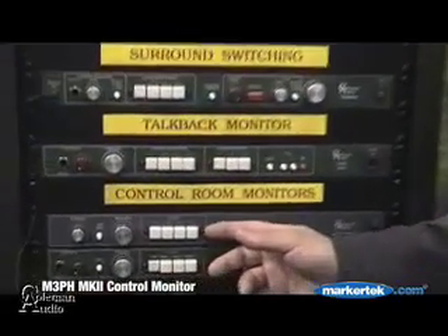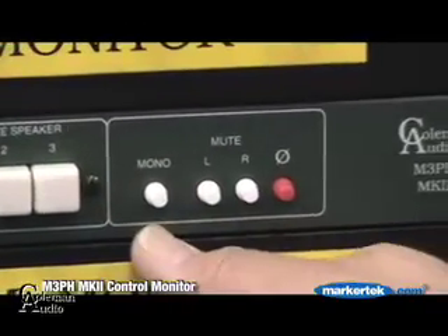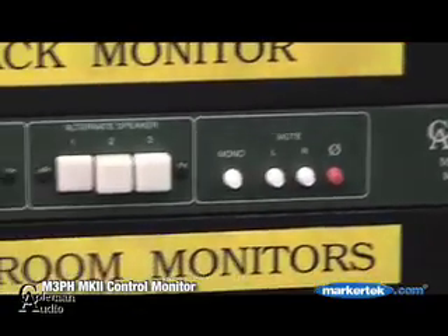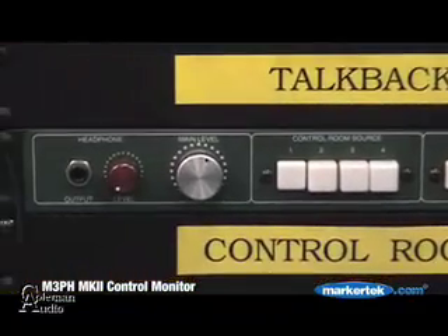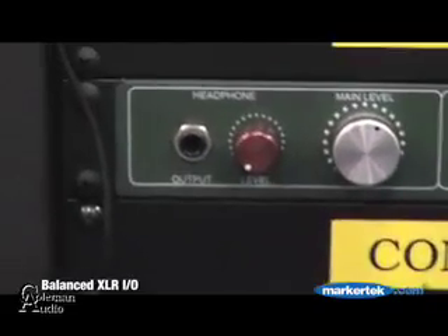It's an M3PH Mark II. The unit has four stereo inputs, three alternate speaker selections, left and right mute, a mono sum, a phase reverse button, a very high end level control, and a headphone for the engineer with its own separate level control. All the connectors on the back are balanced XLR inputs and outputs.